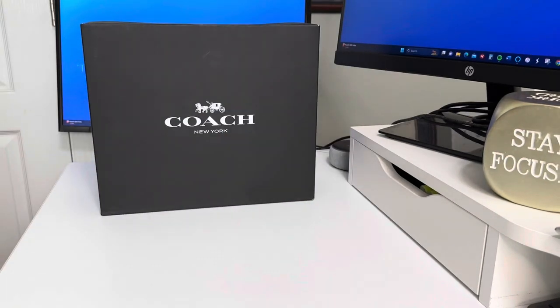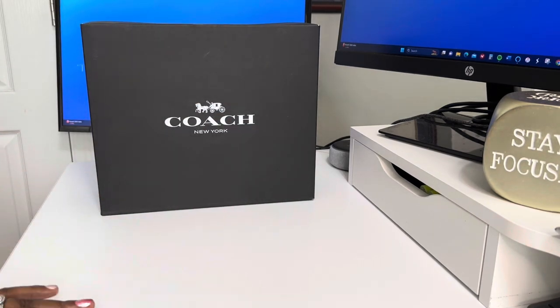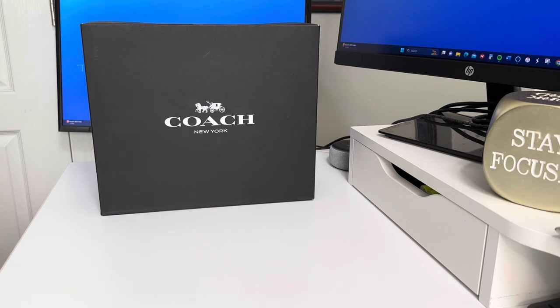Hello, hello, hello. It is your girl DazzleMe77 and I am back with another video. Welcome back to all of my subscribers. To those of you that are new, welcome to my channel. I thank you for stopping by if this is your first time. I hope you enjoy this content. If you've been here before and have not yet subscribed, please go ahead and consider subscribing — I would greatly appreciate it.